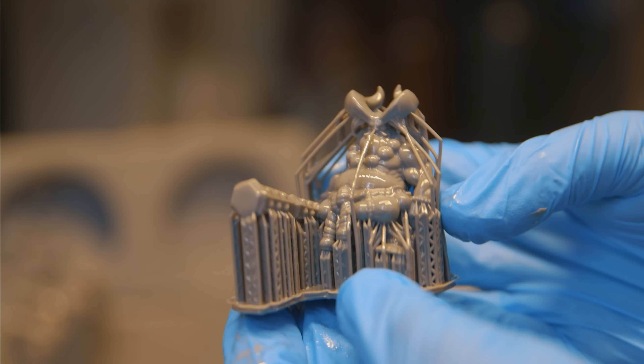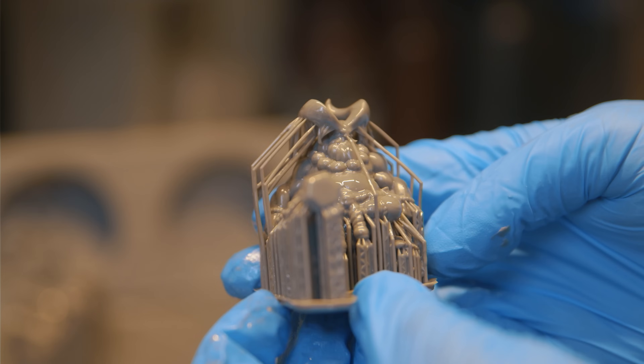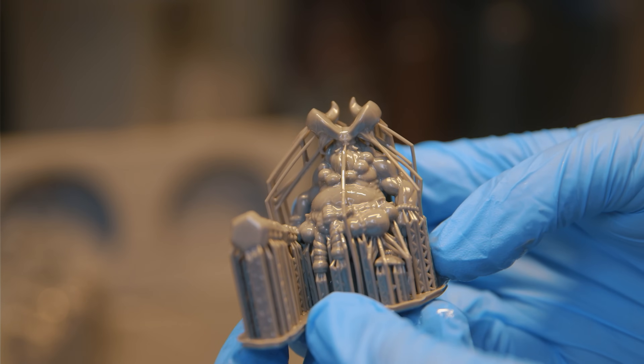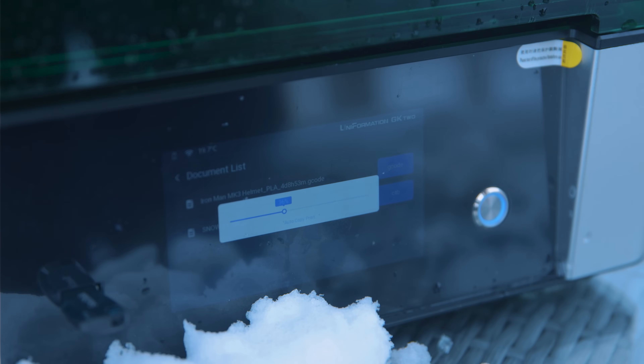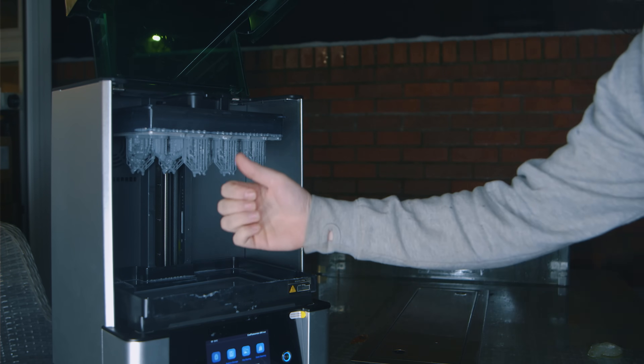The second problem is that when it does print, your models look bloated and have poor details because you've got no choice but to overexpose them. Which is why I wanted to do a video dedicated to resin printing in colder temperatures and talk about some solutions for you.